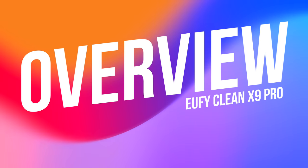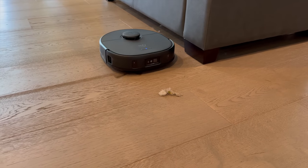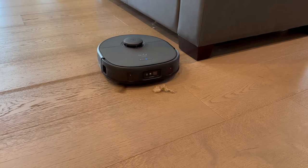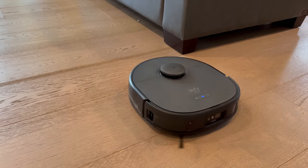First, it packs a serious punch with an incredible 5,500 PA suction power. This is way more than your average robot vacuum on the market, allowing the X9 Pro to pick up even the most stubborn debris from your floors. It's like comparing a sports car to your average city vehicle, and the difference is clear.